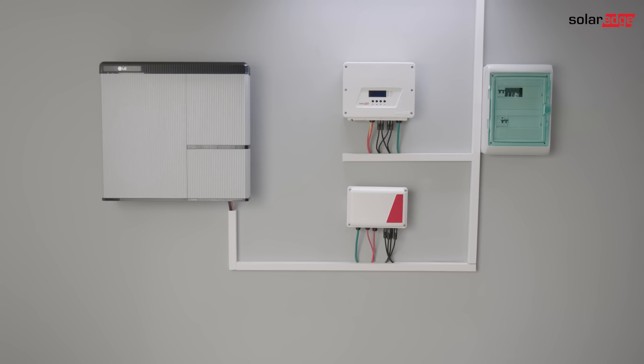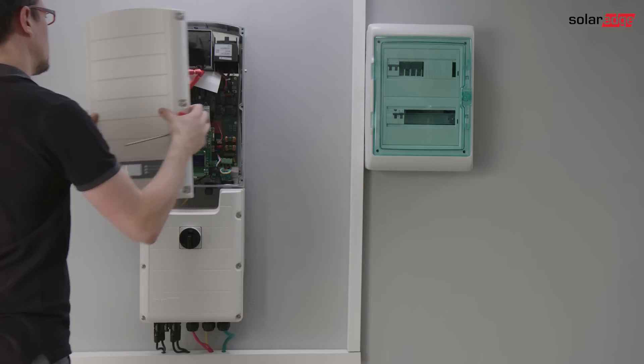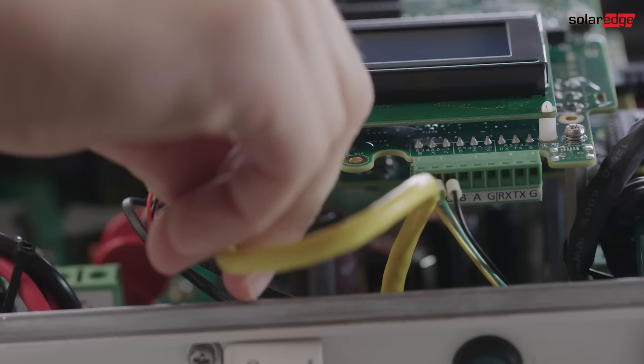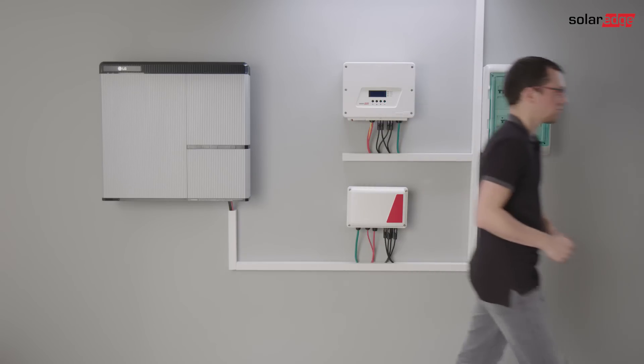The next few clips will cover: installation of the storage backup inverter or the storage interface, Modbus meter setup, battery installation, and configuration and commissioning. Click on any clip that interests you, or simply watch all clips in succession.